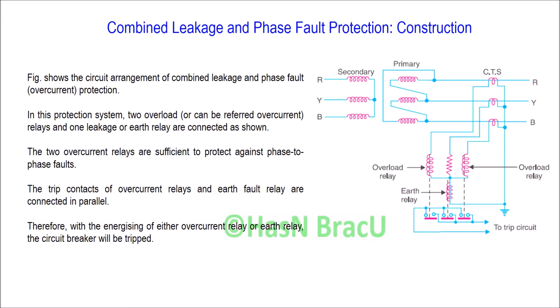The construction and operating principle of combined earth leakage and phase fault protection system for power transformer.